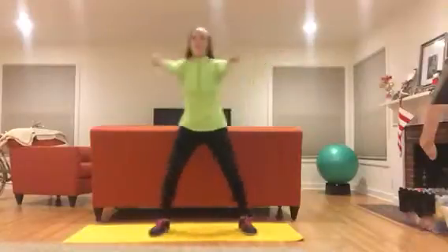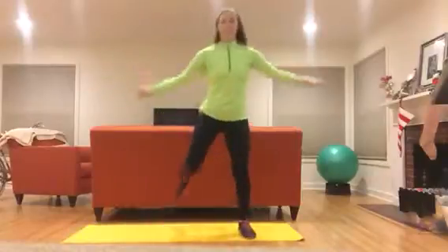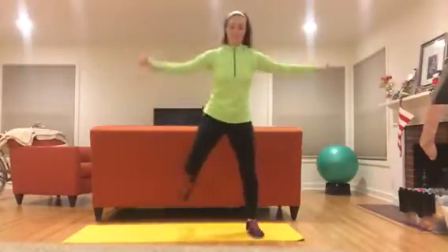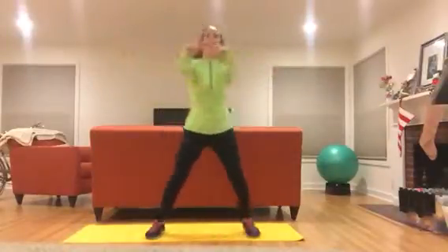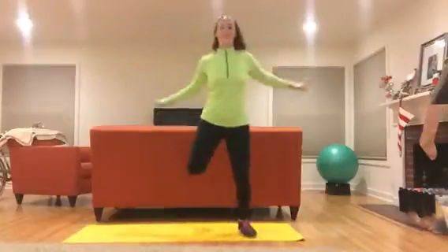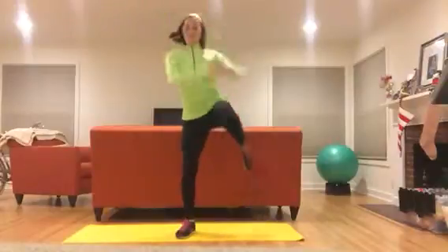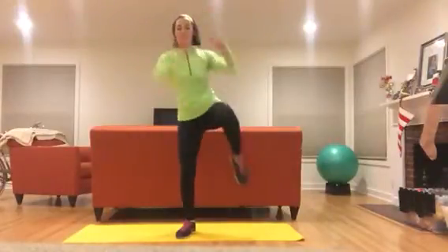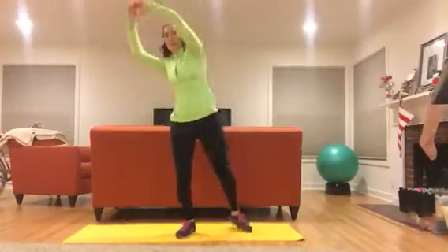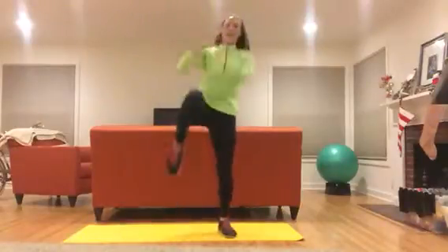Hamstring curl with the upper back row — don't forget to breathe. Now some side knees, focus that energy right at that oblique. Three, two, one — switch sides.